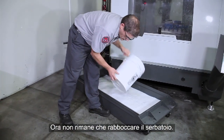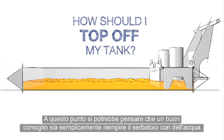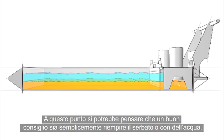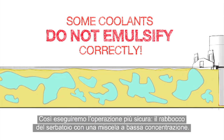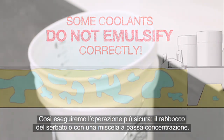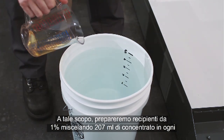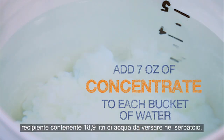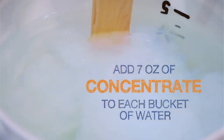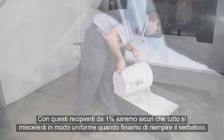Now, all that's left to do is top off the tank. You might think we'd recommend just finishing filling the tank with plain water, but when you add water to some mixed coolants, it may not emulsify correctly. So we will take the safest path and top off our tank with a low concentration mixture. To do this, we'll make 1% buckets by mixing 7 ounces of concentrate into each 5-gallon bucket of water that we add to the tank. Using these 1% buckets will ensure that everything mixes uniformly as we finish filling the tank.